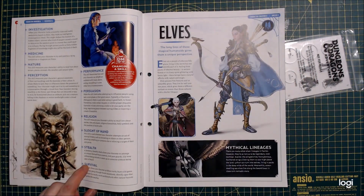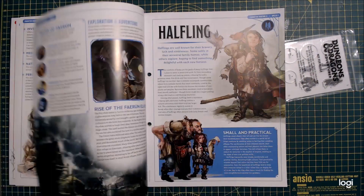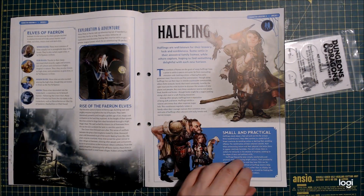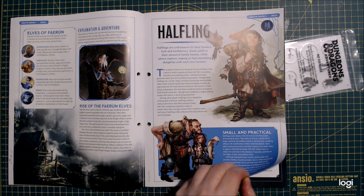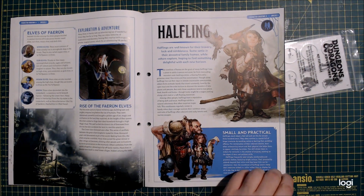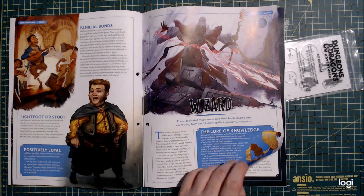So it looks like they're going to split these up into parts. You're going to make them into a folder and basically build your own player's handbook page by page. Small and practical. The artwork's nice — always is with D&D. It's good artwork.